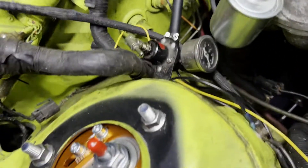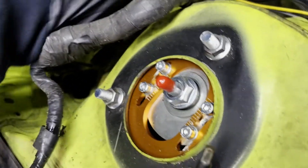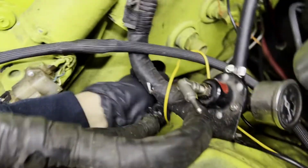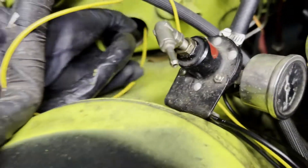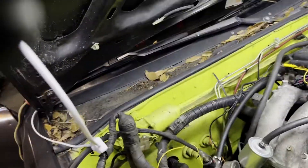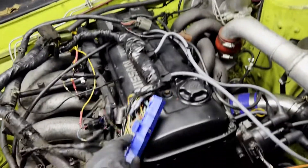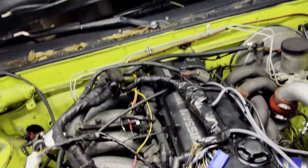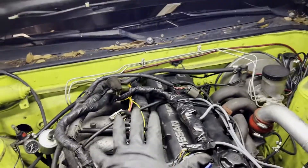Don't mind the highlighter green - I got it like that, not the first color I'd choose to paint it. Once you get the ECU plug pulled through the firewall hole, it should look something like this - you've got your dash harness plug and ECU all kind of just on top of the motor.